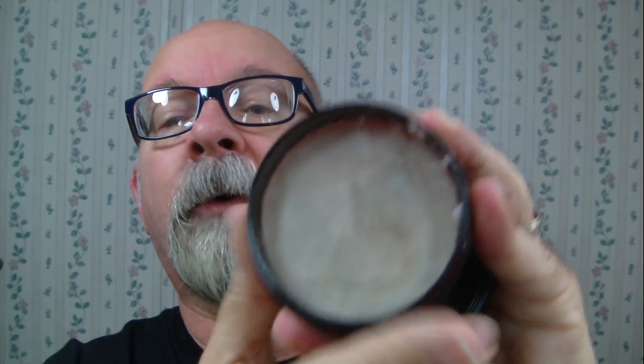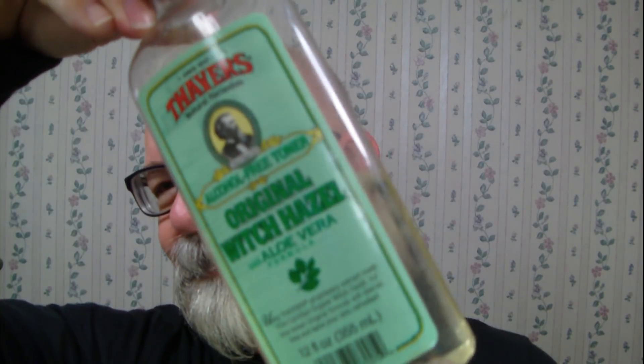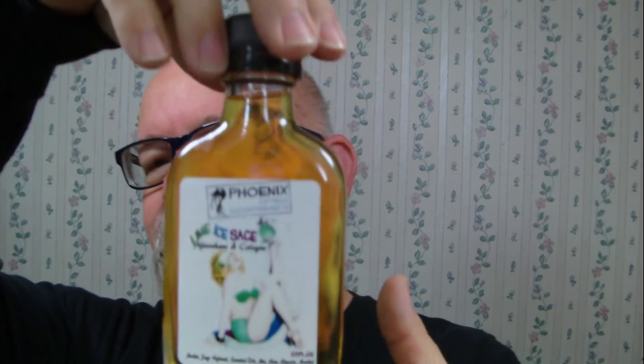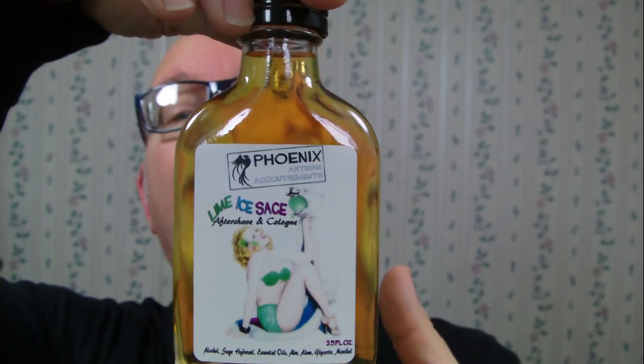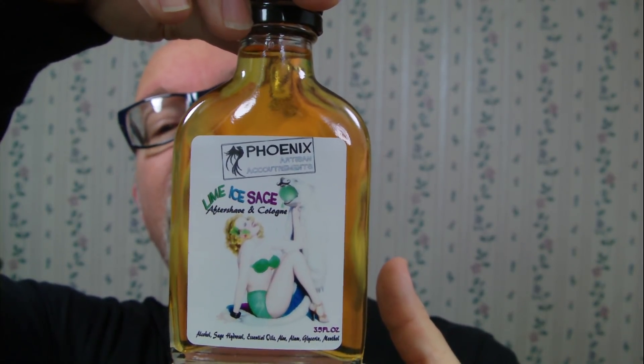On the inside it's a fairly firm soap. Also here is an alum block complete with a rubber band. There's witch hazel with aloe. I decided to try this new one — Phoenix Artisan Accoutrements — this is Lime Ice Sage, in other words it's a methylated product.